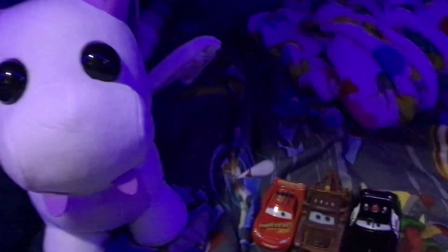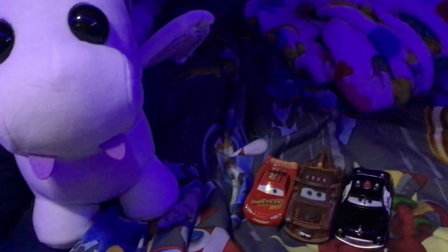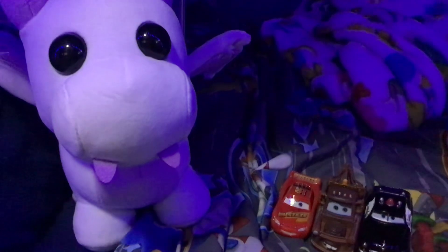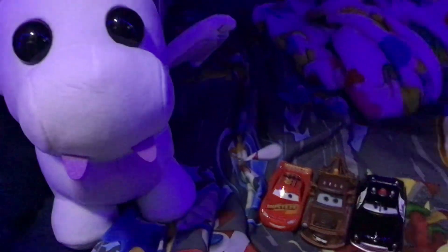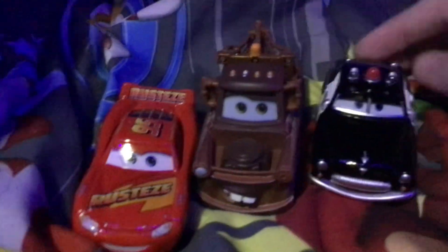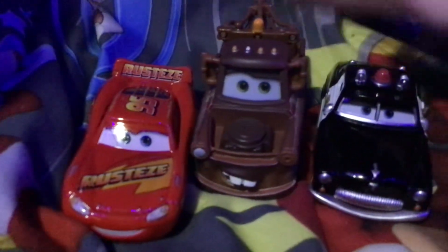Hey guys, welcome to another video. In this video we are going to reveal my birthday scores — my die-casters, my lavender dragon, and my two DVDs. We'll start with these die-casters; they came in a tall three-pack: Rusty's Lightning McQueen, Mater, and Sheriff.